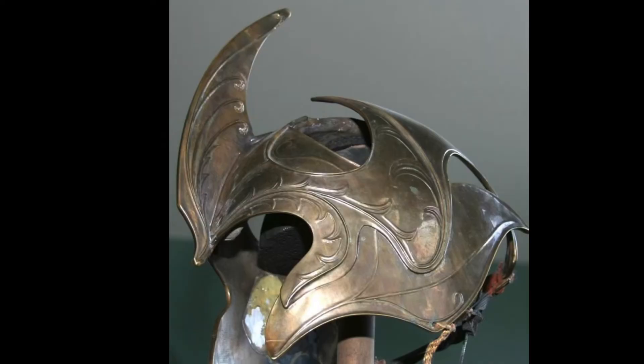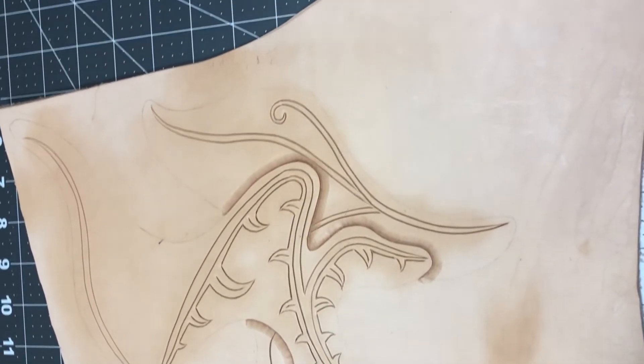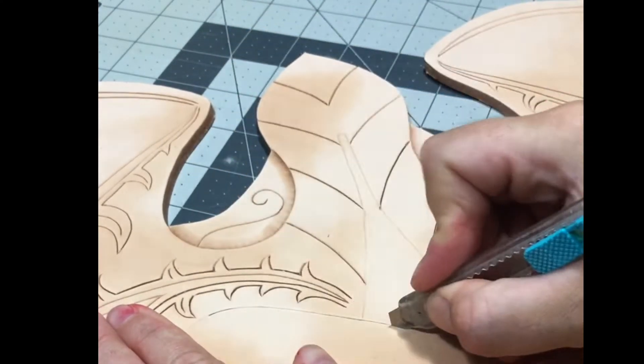The original helm had a two-level effect, so I used a bevel stamp to tool those areas in to create depth. I cut the pattern out carefully using a sharp exacto knife.